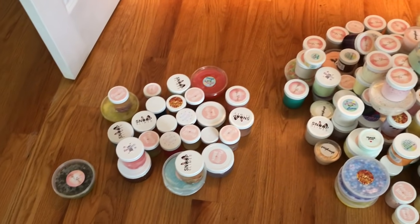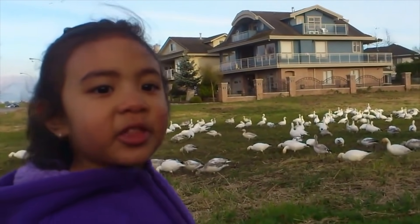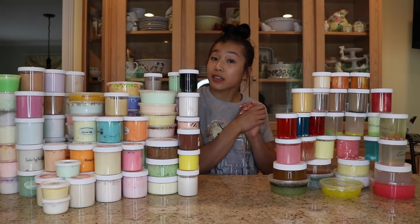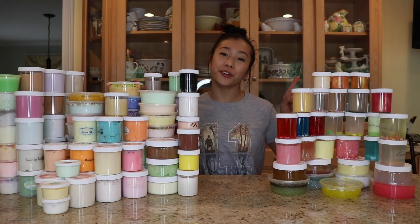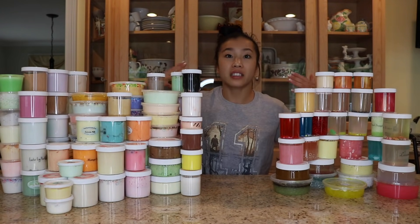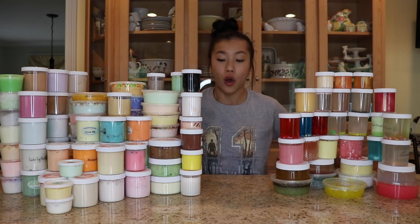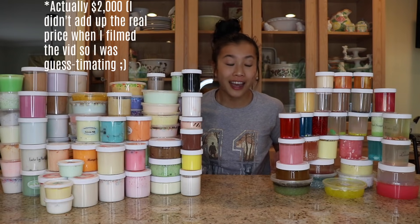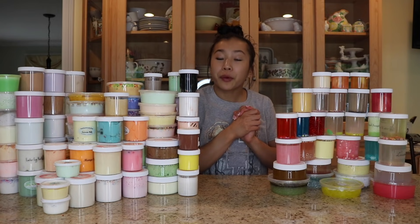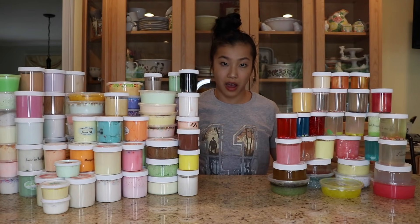Oh my gosh, you guys, look at all of these slimes. So let's roll the intro. Hey guys, it's slime time. Welcome back to my channel. Unless you're new, then a big welcome to you. This week, we are going to be doing a massive slime smoothie with over 125 slimes, over $1,000. This is insane. These are all of the slimes that I've used in my slime shop reviews. Today, we are basically going to be doing a humongous slime smoothie with all of these slimes.